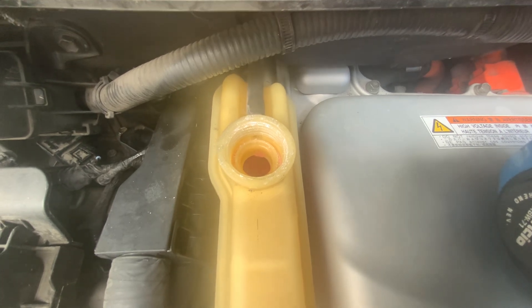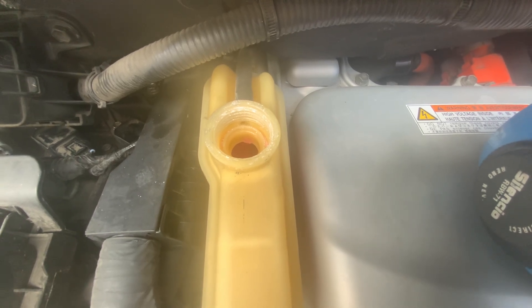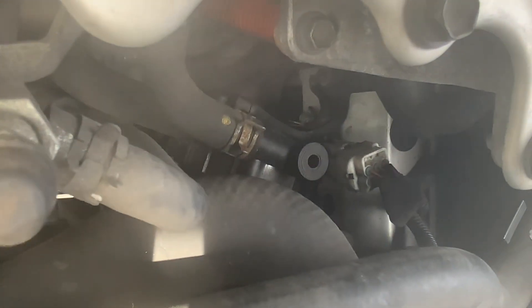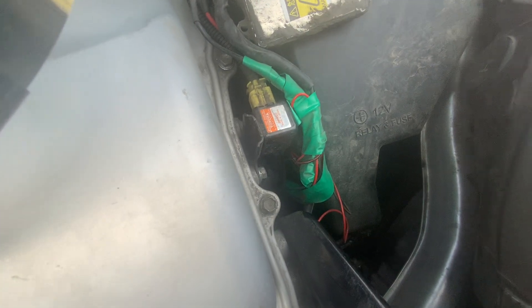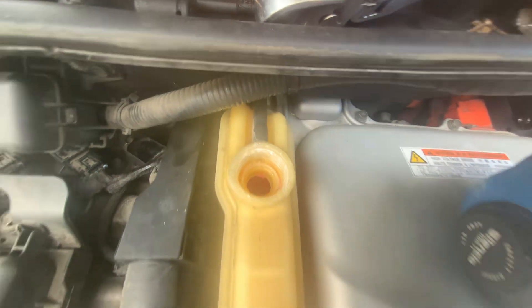Pretty simple. If you want to change the coolant there's a whole process for that, but this is how you do it — this is how you bleed it. And there's the valve — that's the thing that makes all the noises. But right now, that's the only one making noise is that pump. You can see the pump working. Everything's good.